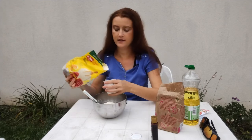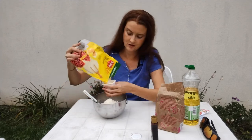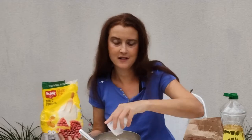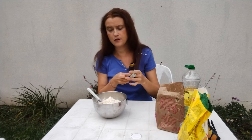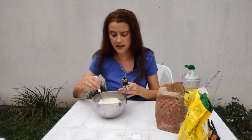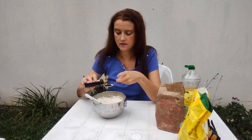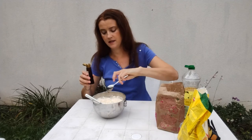One, two — I'm being a bit messy here, pretending I'm a little bit clumsy, which I probably actually am. Now we're going to add our teaspoon of vanilla. It's not strictly required, but it adds a little bit of flavor. One teaspoon — there we are.